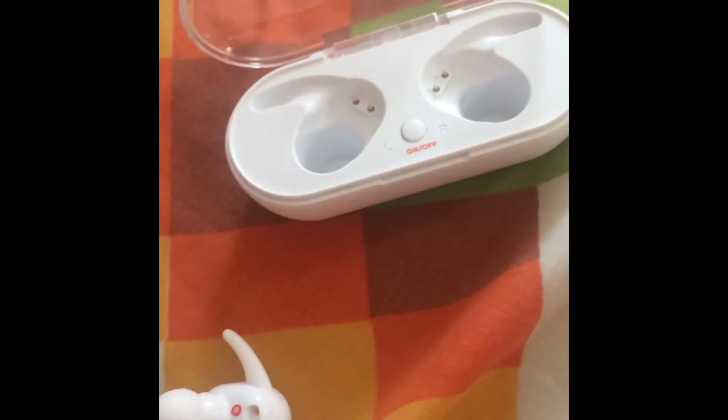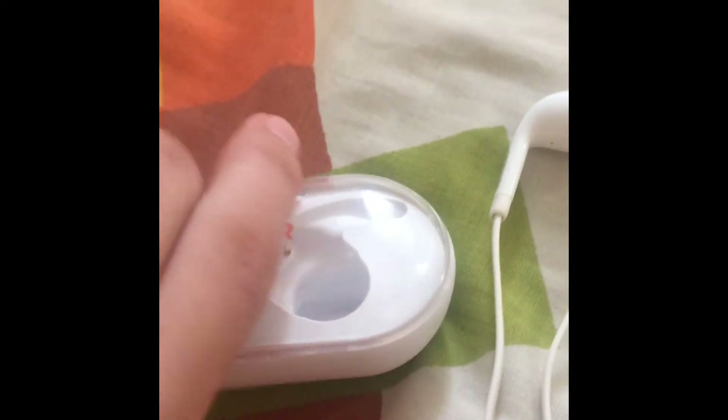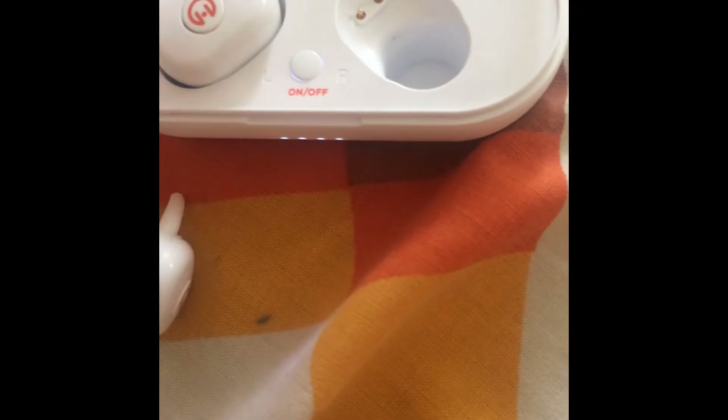One other complaint I have is the case closure — it's just a latch, not a magnet. A magnet would have been so much cooler.